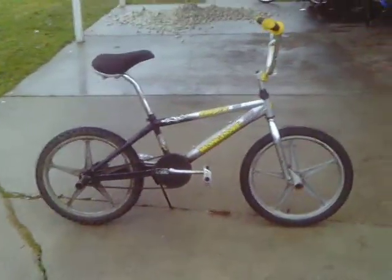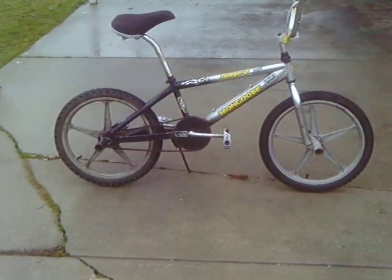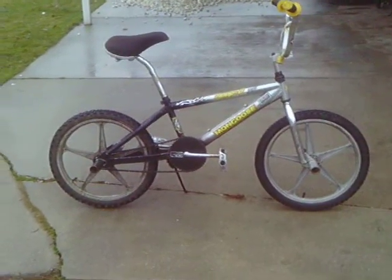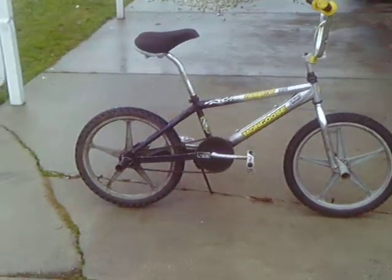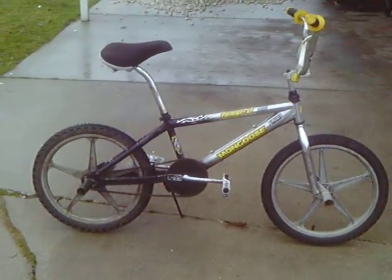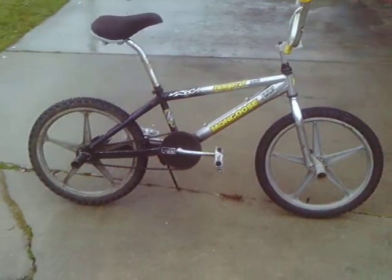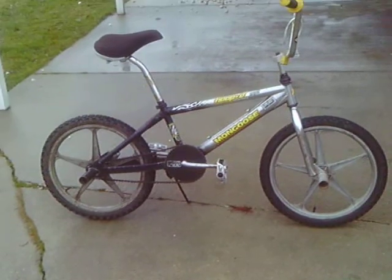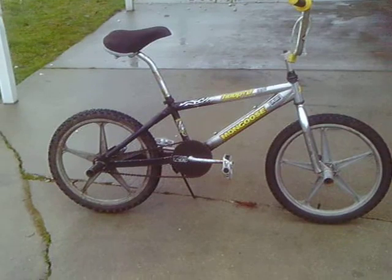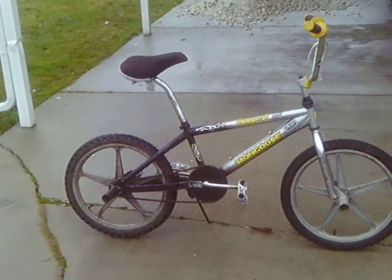It's got the tires on these rims from the star set, and it got a new crank and sprocket from a donor parts bike, which I switched around. It got metal pedals on it, and a Mongoose cymbal sprocket.